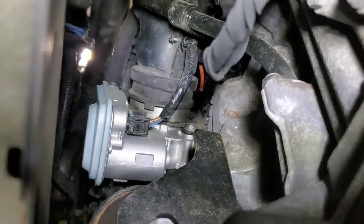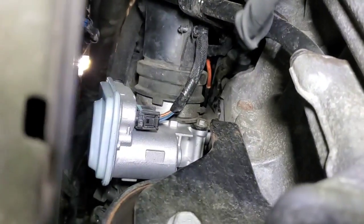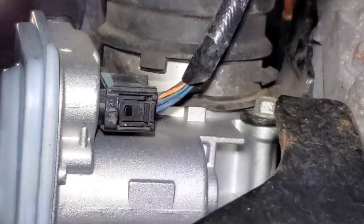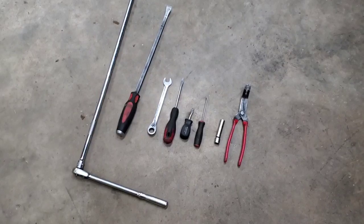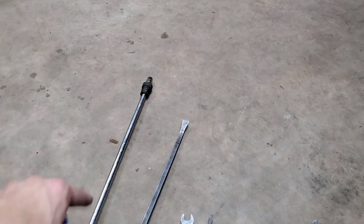Alternatively, if you take the bottom cover off you can go underneath and access that clip really easily and pop it off. There's also an electrical connector for the throttle body accessible from underneath.